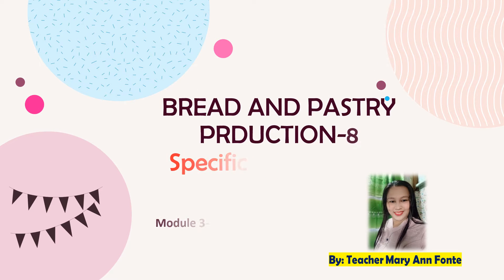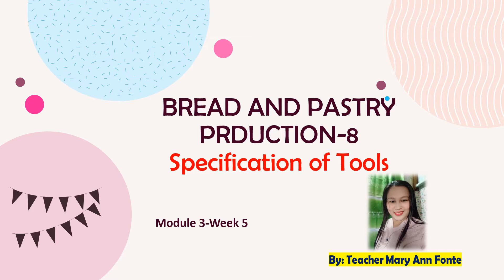Good morning everyone. Welcome to Bread and Pastry Production, Grade 8. We are now in Module 3, Week 5: Specification of Tools. I am Miss Mary Anfonte, your teacher for today.